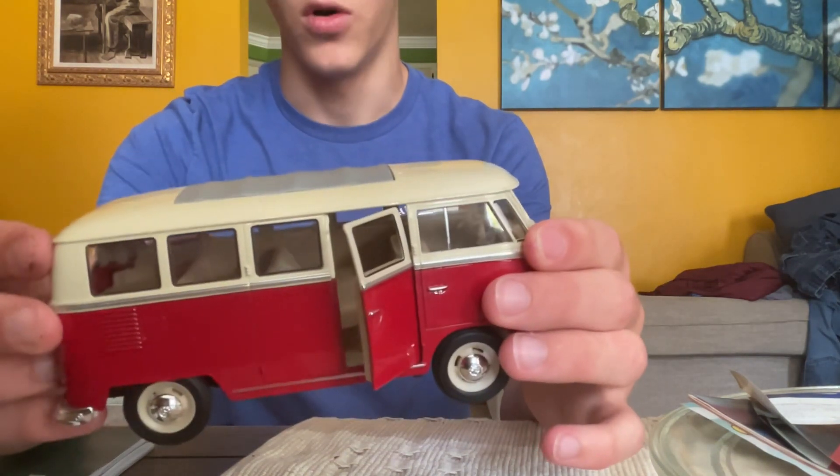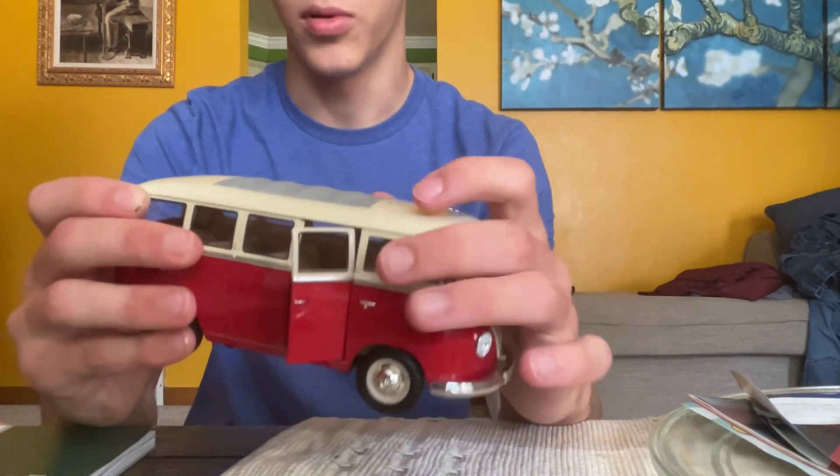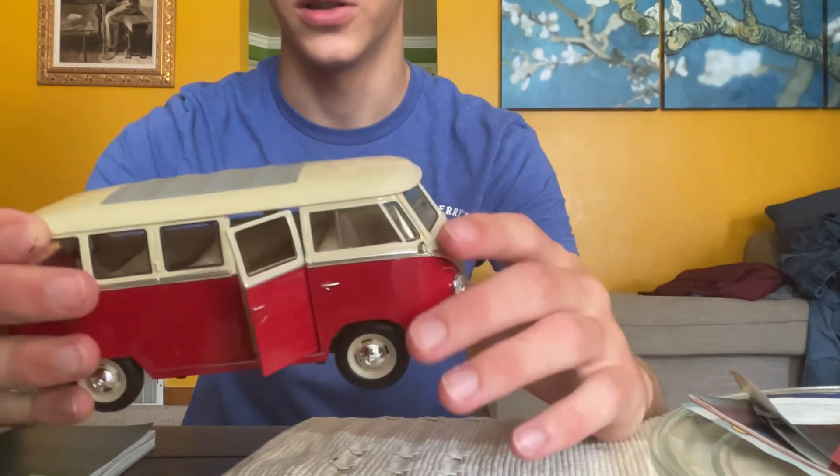They're about the same quality-wise. This is thin die cast or plastic — I think that's die cast, and so is this — but they both feel like plastic. It's like absolute garbage.